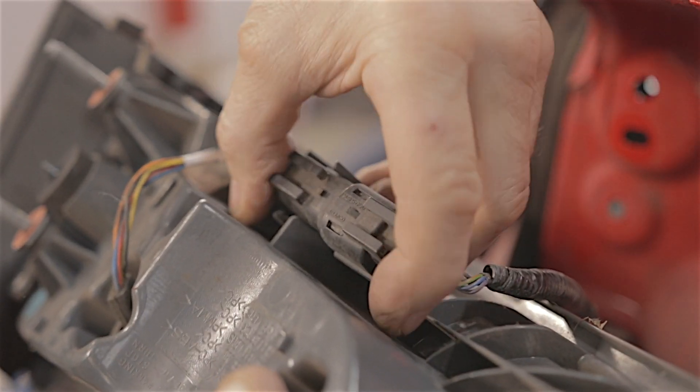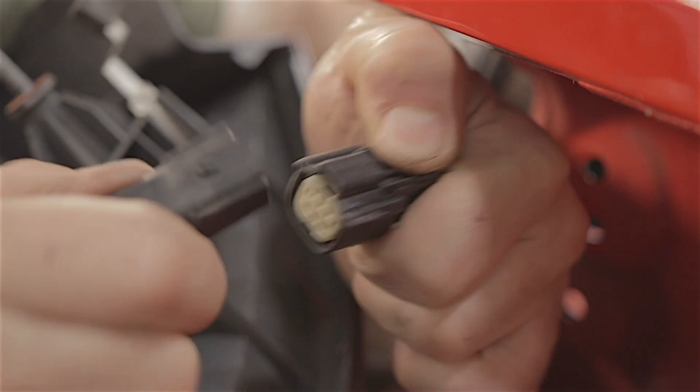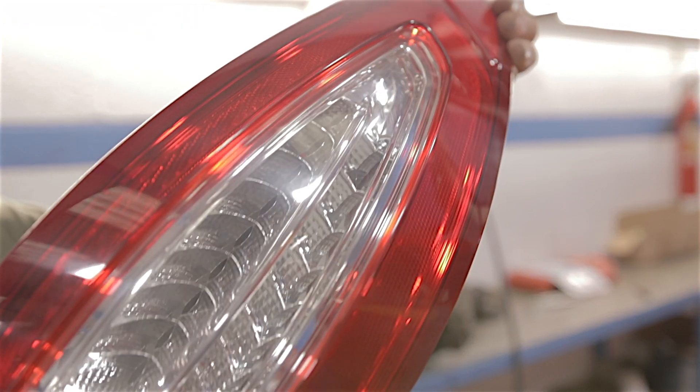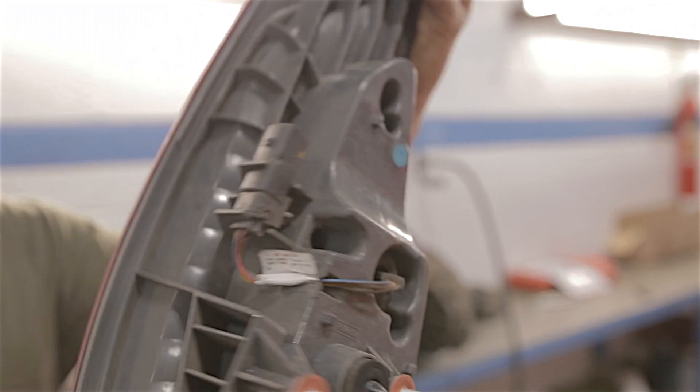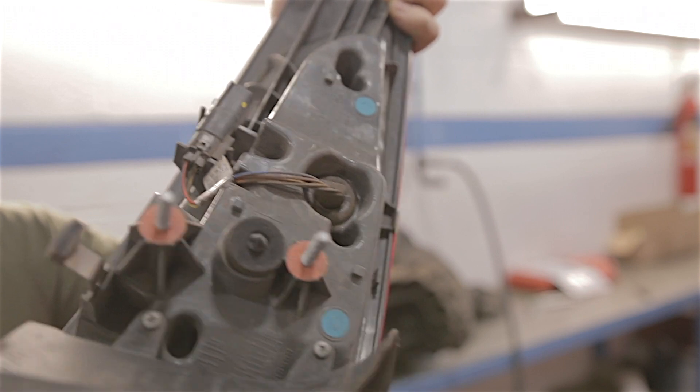Tip the unit round so you can see your wiring — the plug connector is straightforward. Pull it out of its retainer, press the tab down and disconnect the plug. You'll notice these are LED lights, so they're a sealed unit — you're not supposed to take them apart, so don't bother trying.